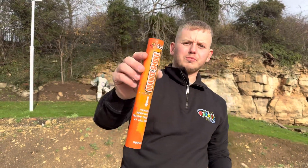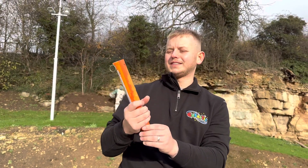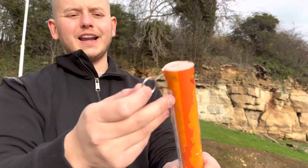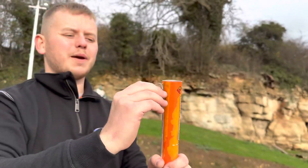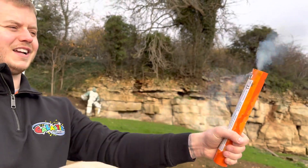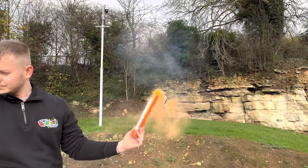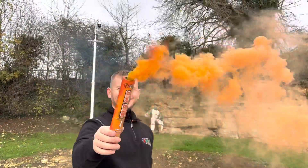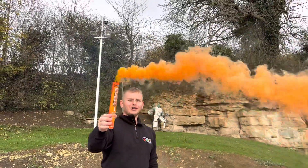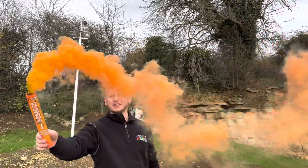Here we have the orange smoke grenade from Cube Fireworks. These are handheld, they are fantastic, they last forever. The quality of the smoke is amazing. There's a ring pull on the side here — nice and easy, just slowly pull it out like so. There you go. The amount of smoke from these things is phenomenal.